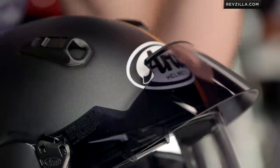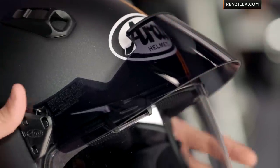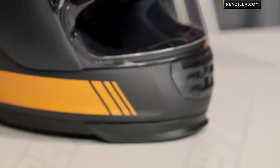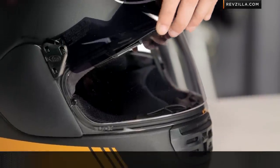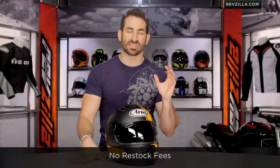You're spending just under $100, and where you're going to apply it is the Vector2, Signet Q, RXQ, and Corsair 5 — anything that will take the SAI shield. You're also going to notice it is an SAI MaxVision shield, which will take that MaxVision Pinlock lens, which is a nice touch and still has those brow vents as well. We ship for free over $39, and I'd love to hear your comments and feedback on the ProShade system.